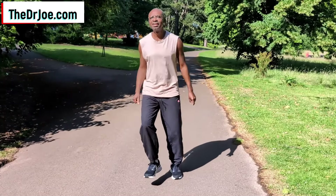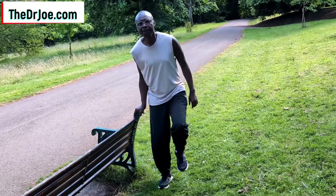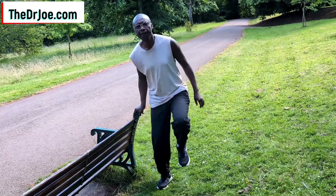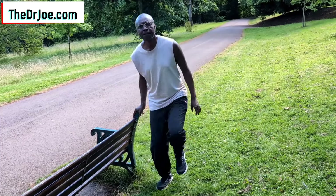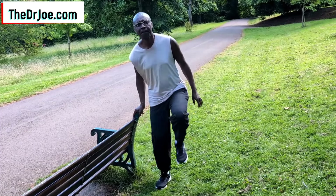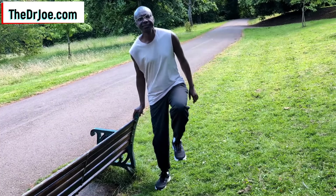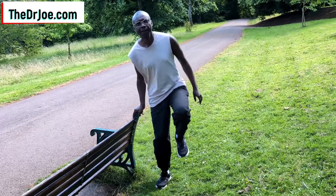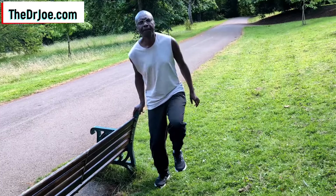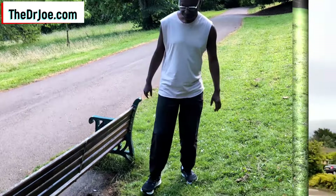Hop in different directions. For those of you who might feel unsteady on your feet when you hop, use some support. That is what I'm demonstrating there — using the park bench to provide support while doing the hopping. You can use anything: a chair, a wall, anything that is available to provide support for yourself. That way you don't fall over.